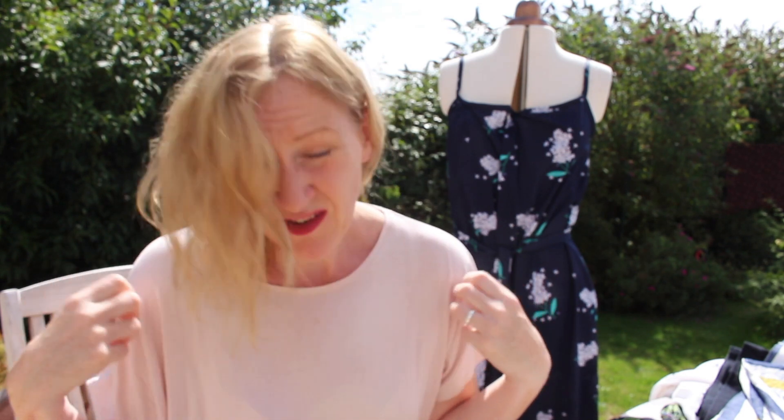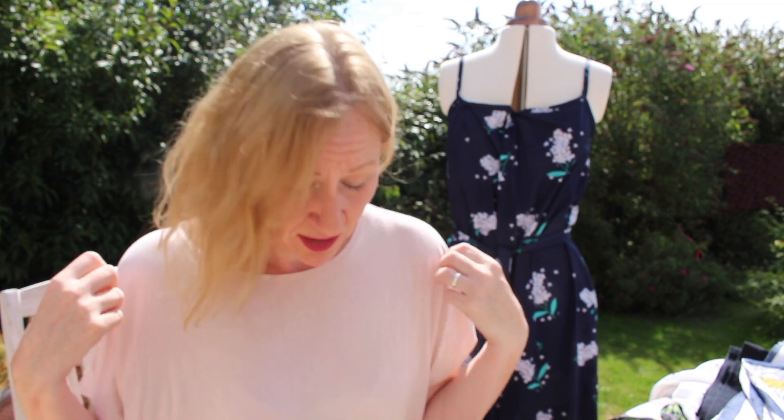I'm not wearing anything that I've made today — this is just a standard ready-to-wear top because it's Saturday, it's really warm, and I've just thrown this on with a pair of jersey shorts. So I'm here to talk you through my July makes.